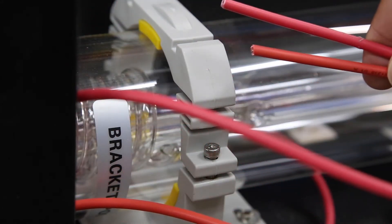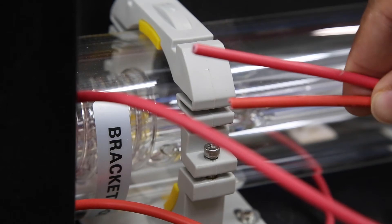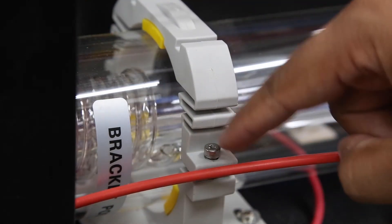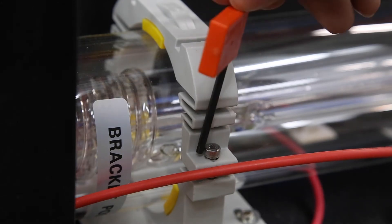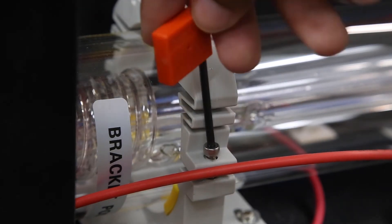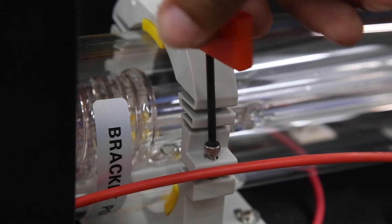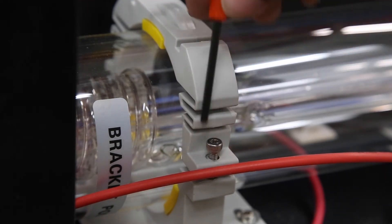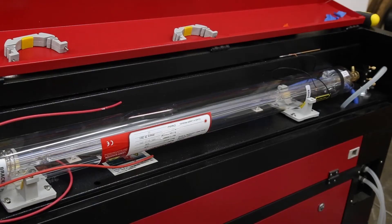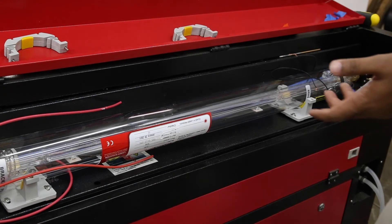Now that our wires are clipped and separated, we're going to loosen up and remove the brackets so we can take out the tube. I'm not going to show all of that because it's straightforward — just use your Allen wrench to remove the tube brackets, and then it's time to actually remove the tube itself.